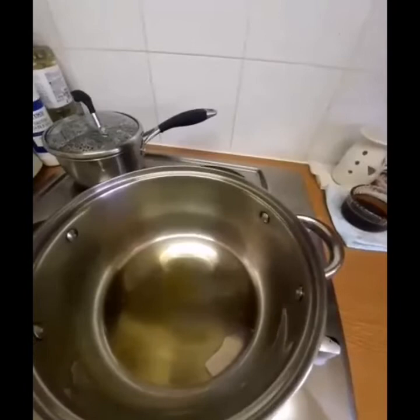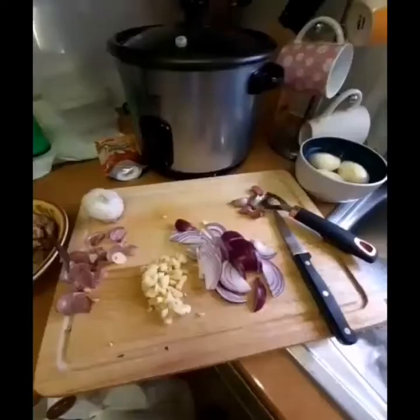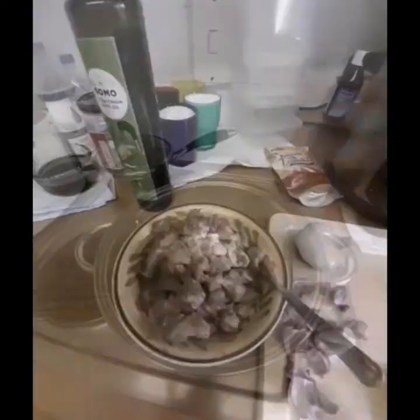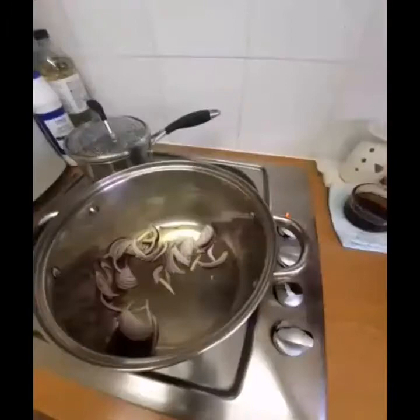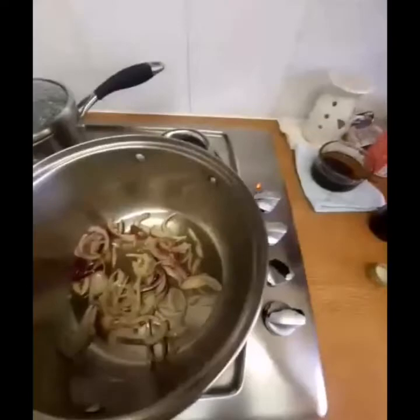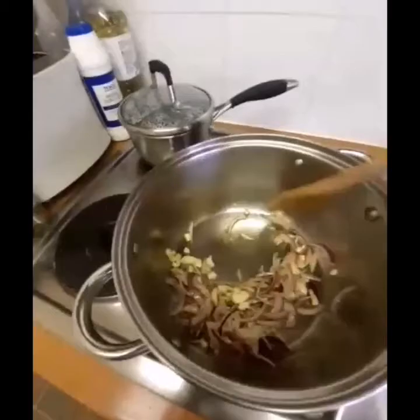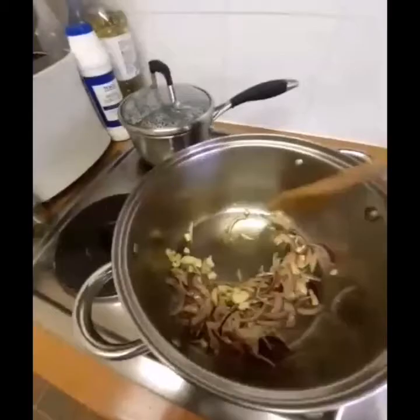Garlic burns easily, so again, what we have here is our garlic and onions, and we have our potatoes. I'll dice them later. This is the diced pork. My pan is already hot. I've added my onions. Now let's add the garlic. Adding the garlic now. Don't forget to sauté on medium fire — make sure of that.